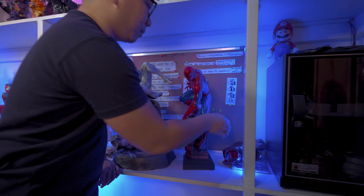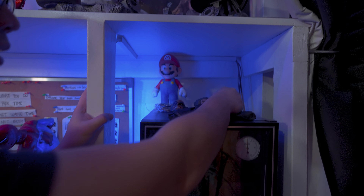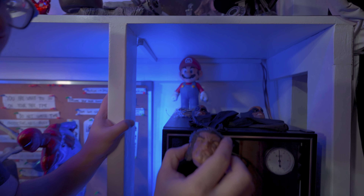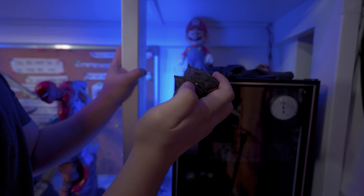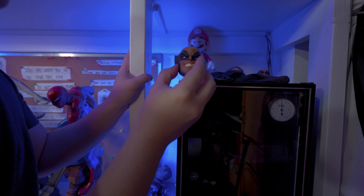Next we have the Symbiote Spider-Man from Sideshow. The only reason I bought this is because of the price — Sideshow is priced pretty good. No regrets there. Definitely a pretty good statue still, one of the better symbiote statues around for sure. The price is hard to beat.